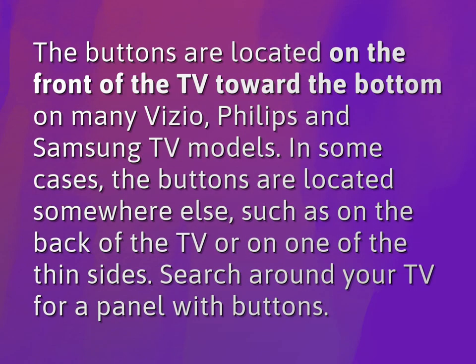The buttons are located on the front of the TV toward the bottom on many Vizio, Philips, and Samsung TV models. In some cases, the buttons are located somewhere else, such as on the back of the TV or on one of the thin sides. Search around your TV for a panel with buttons.